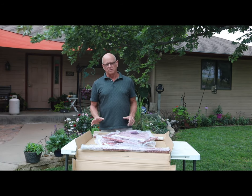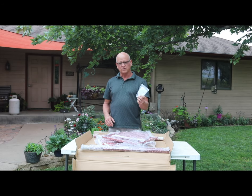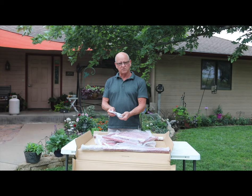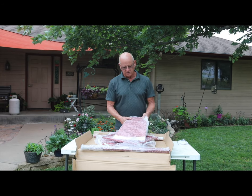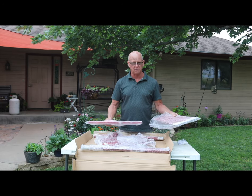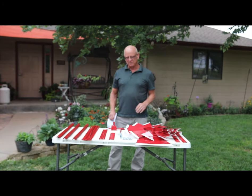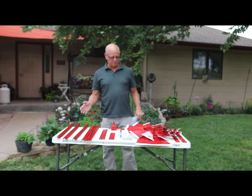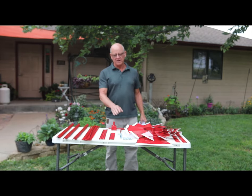Now that we've got the packing removed and out of the way, I recommend that the first thing you do is find the hardware kit — it's going to have the instructions in it. Set it where you're going to need it. The other thing I recommend is taking all the packing off of all the parts and get them laid out. Now we've got all our parts laid out on the table.